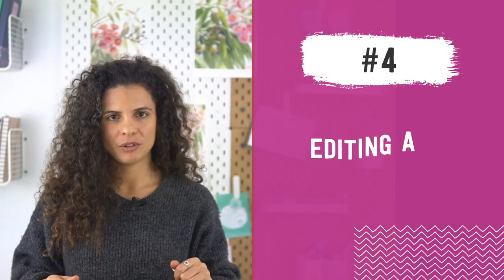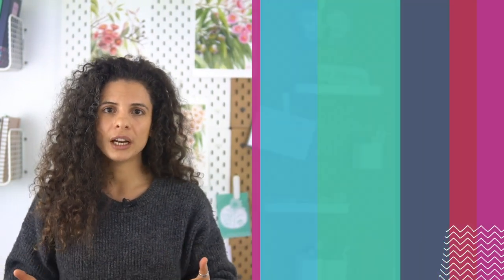Moving on to the last piece of the puzzle — your editing software. Using a good photo editing app will not only help your pictures look better, but also save you time, since photo apps let you touch up pictures and export them in the dimensions your platform requires. My top picks are Lightroom CC for desktop and Snapseed for mobile. I'd recommend watching my video about choosing the best photo app, which covers more editing options and the pros and cons of each. I'll put the link below.